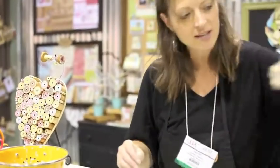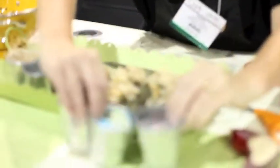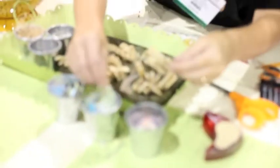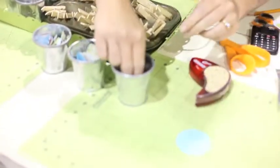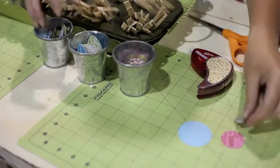Alright, today we're making the Butterfly Magnet Cut on a Thomas Pen. You need to choose three pieces of paper: a circle, a scalloped circle punch, and a butterfly.